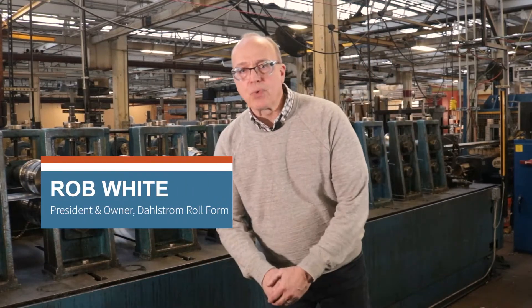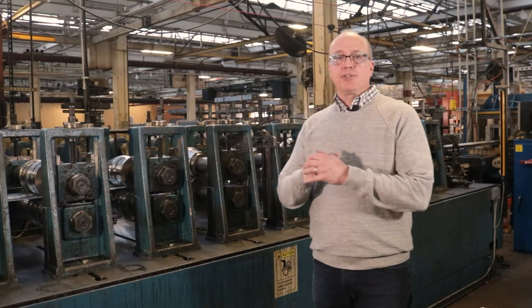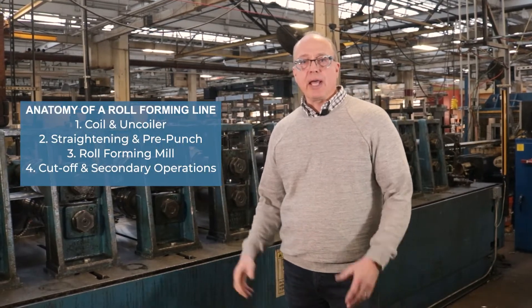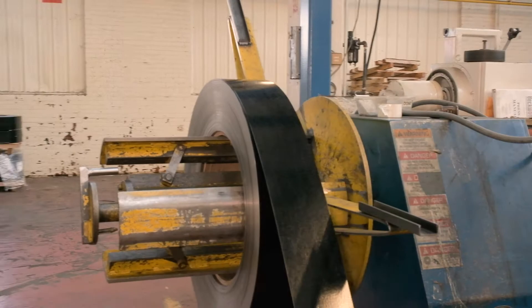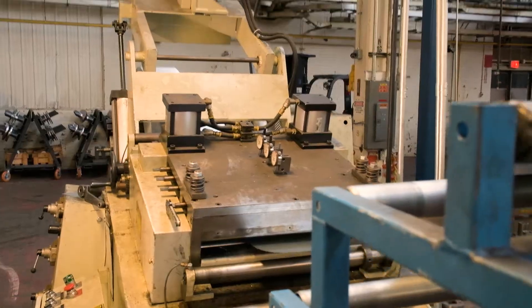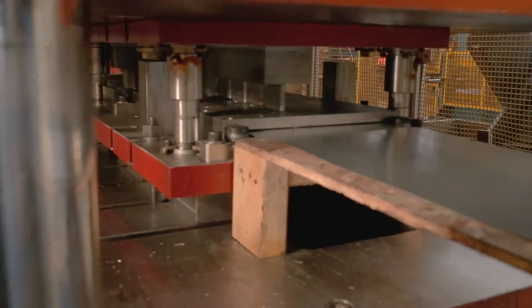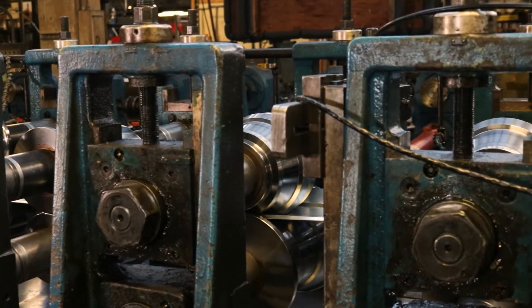Good morning folks. It's Rob White again, president of Dahlstrom Roll Form. We're here today with part three of our series on the anatomy of a roll forming line. Part one was the uncoiler and the coil specs. Part two was the pre-punching and the straightening process for the coil strip. Part three is going to be the actual forming, using the roll form mill to form the shape.